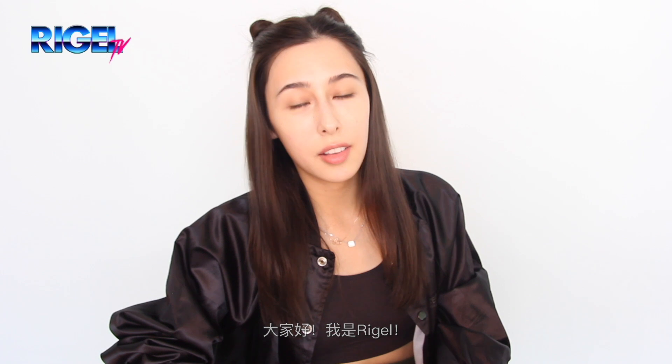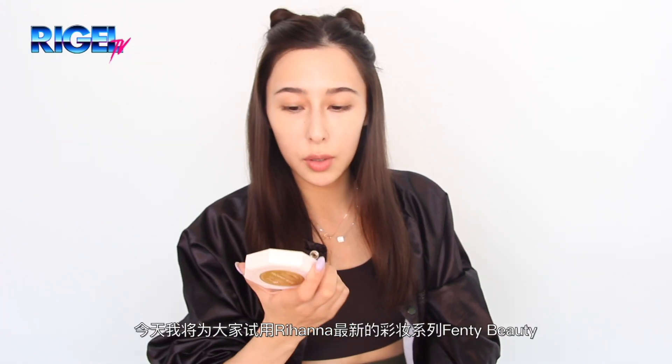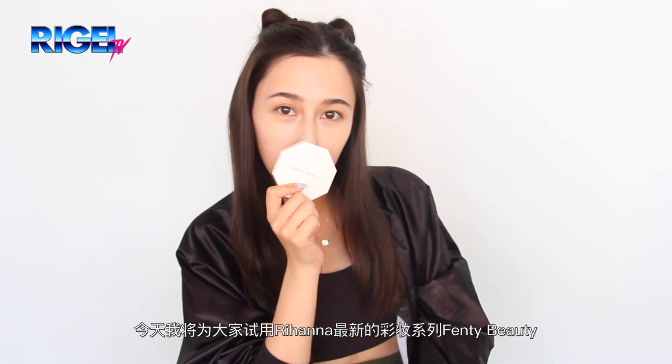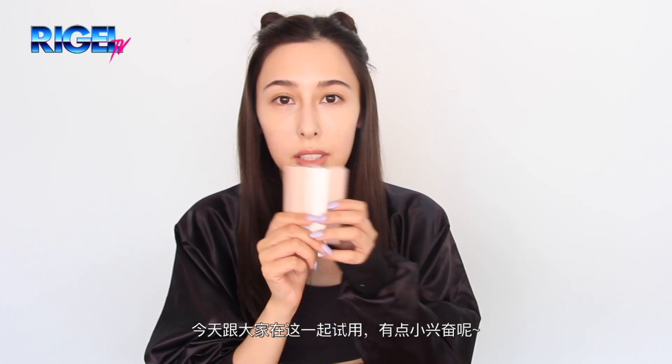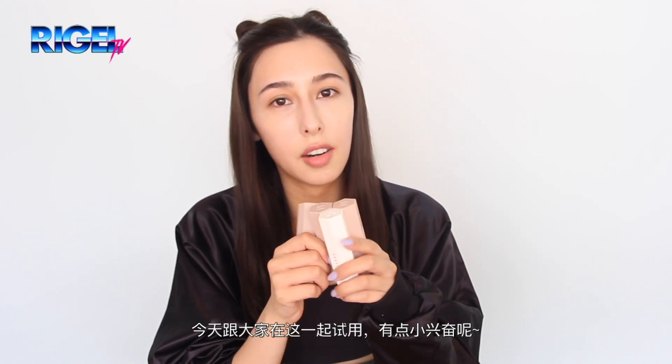Hi everyone, it's me Rigel. In this video I'm going to try out Rihanna's new beauty line, Fenty Beauty, which I just bought while I was in New York at Sephora. I actually haven't used them all at the same time, so I'm excited to try it out with you guys.